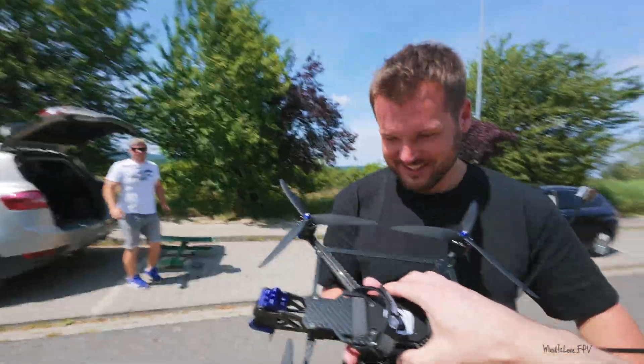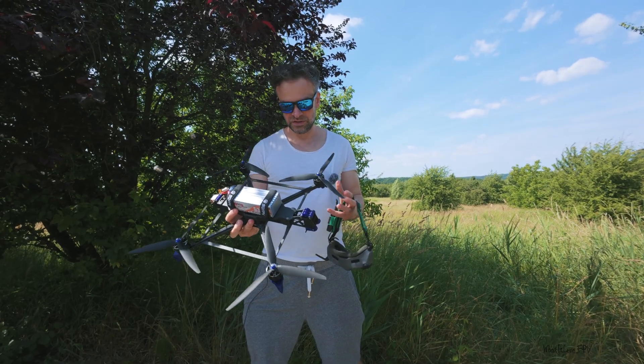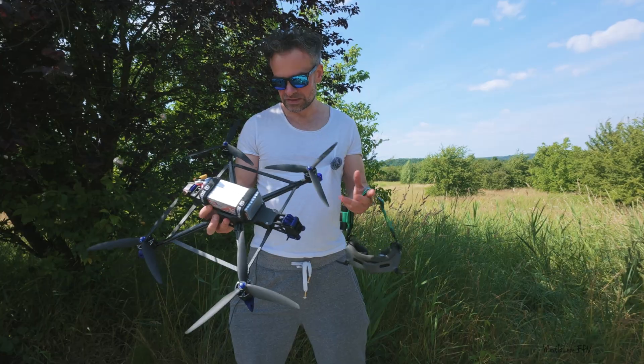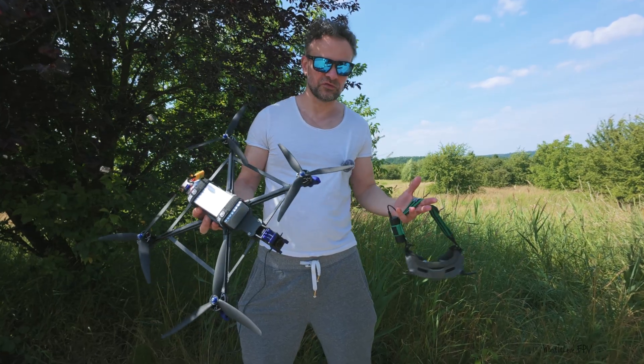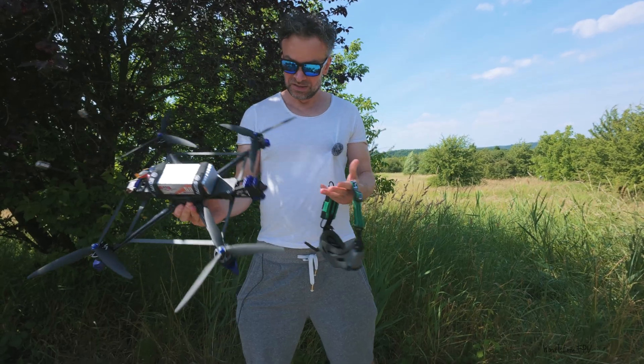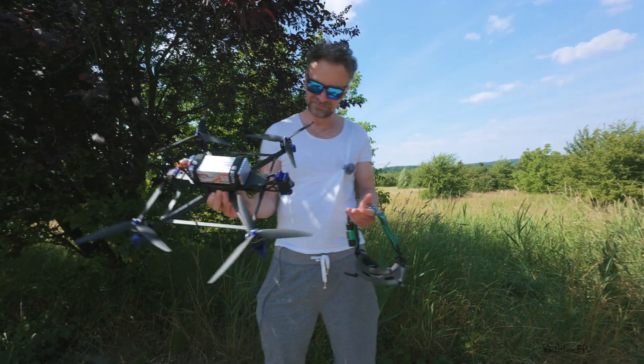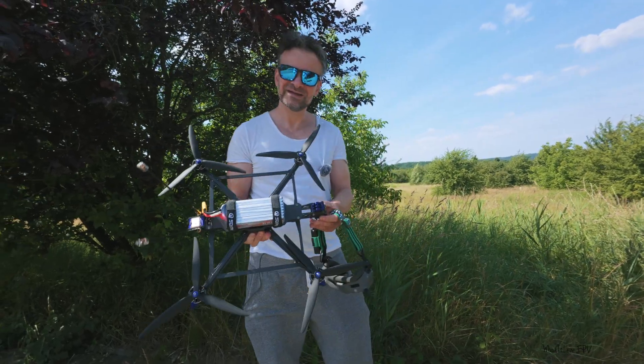I just want to know your first impression — have a look. This is the very first flight, just a test flight. I want to know how it handles before visiting some beautiful place in the mountains or something. Better to test it first. Yeah, I know it is a ridiculously huge drone, but it is what it is. Here we go.